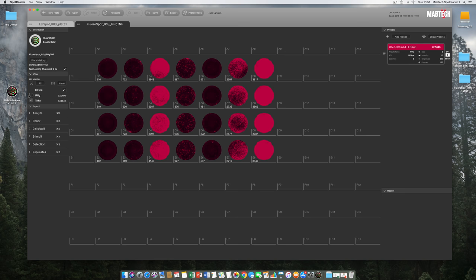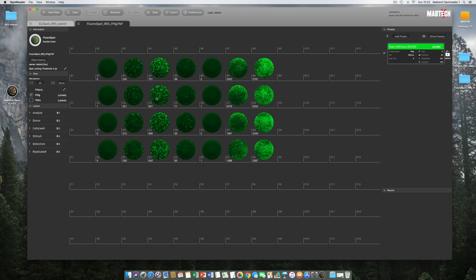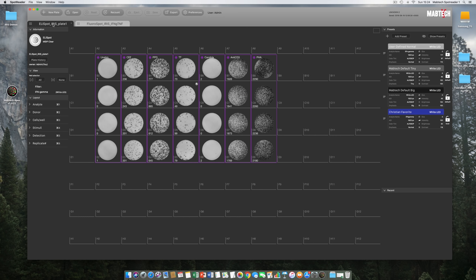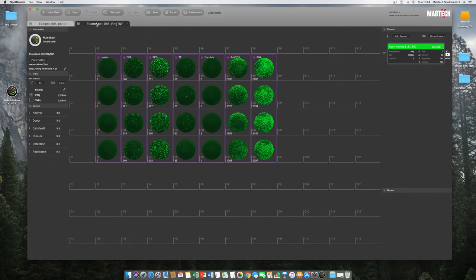Switching back to the Interferon Gamma filter, we compare results between Elispot and Floraspot in Moptek Iris using the stimuli labels. Switching back and forth between the Interferon Gamma result in this Floraspot plate and the parallel Elispot plate using the same donor PBMC, the consistency between the two methods is remarkably good — spot numbers of Interferon Gamma match up very well. With previous readers it was difficult to achieve the same sensitivity in both Elispot and Floraspot for all stimuli, but with Moptek Iris this changes.